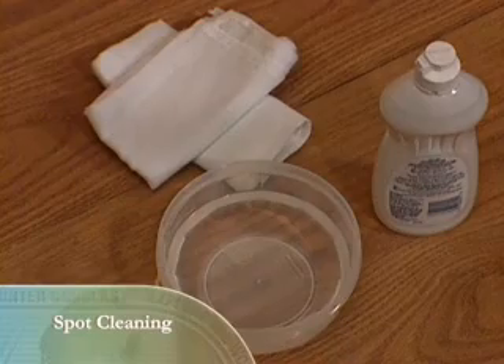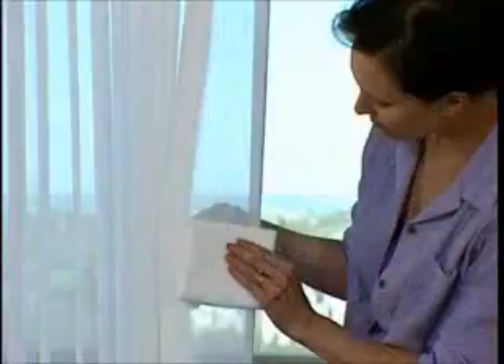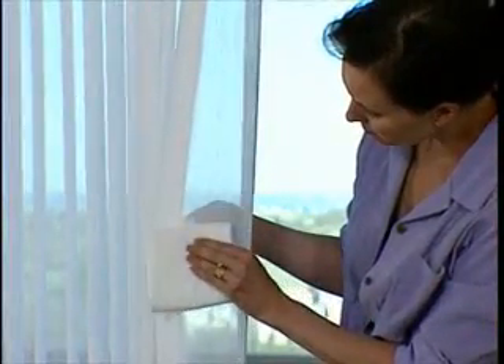Compressed air or a hair dryer set on the cool setting can also help keep dust off. To spot clean shades and blinds, use a soft white cloth or sponge moistened with lukewarm water. Add mild detergent if needed.